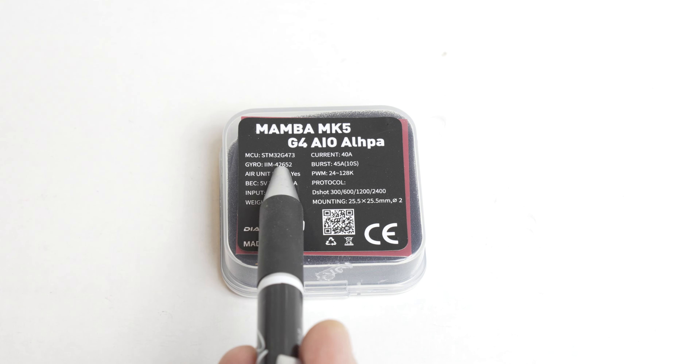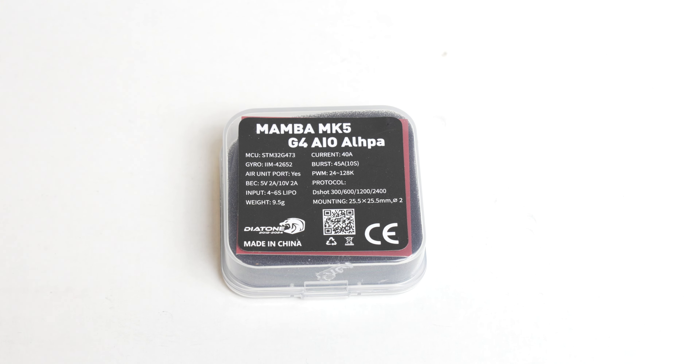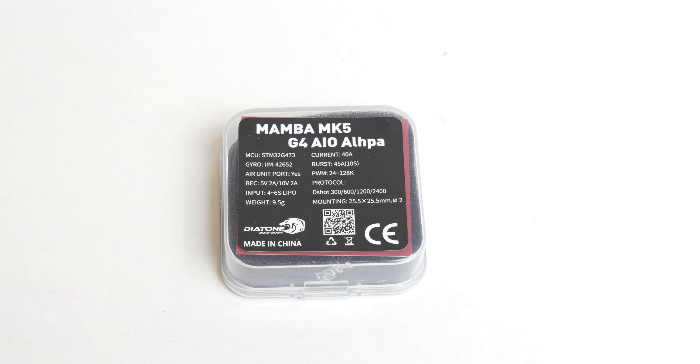Let's see what's on the box. 40 amp current — that's a lot. I wouldn't hesitate using this board for a lightweight 5 inch cinematic quadcopter, probably not long range, but definitely a 5 inch quadcopter would fly on this all-in-one. So it's probably overkill for my build, but I'm also using quite big motors and maybe I want to experiment with a strange propeller setup. PWM 128k, so it should be a responsive ESC setup, up to 6S.